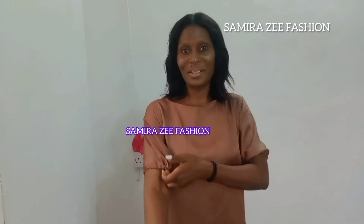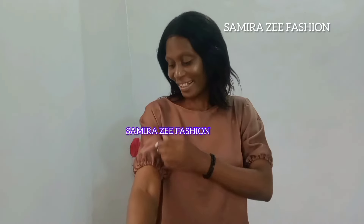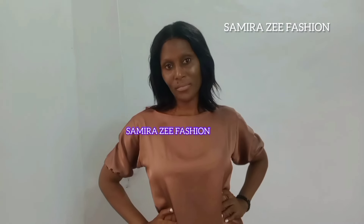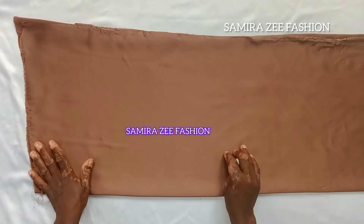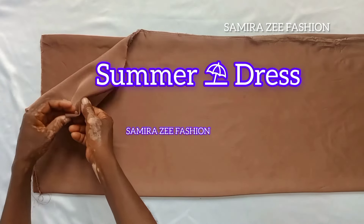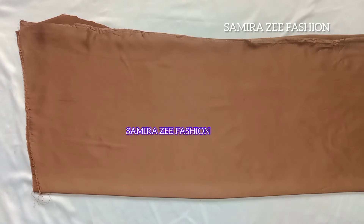Bring out your whole material so that we can cut this simple summer dress together. Let's get started. This is the material we are using — it's cut in four pieces, meaning the front and the back together.